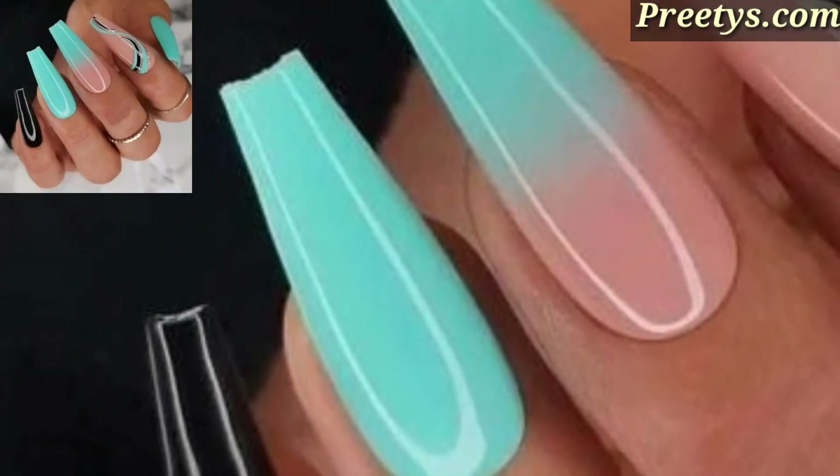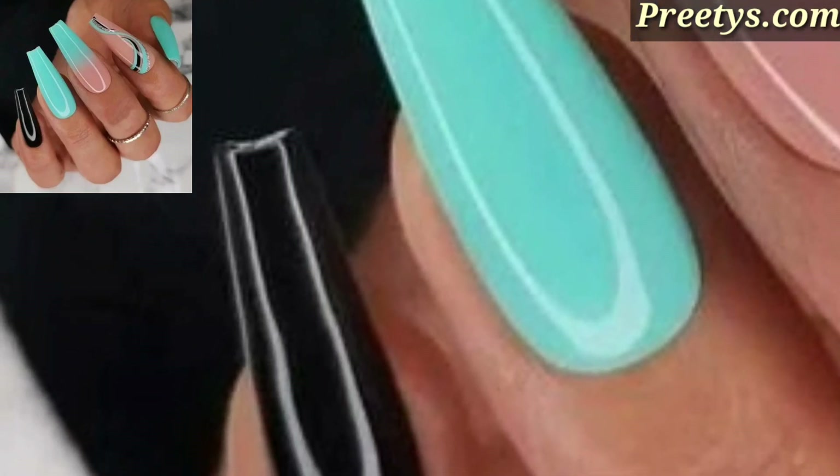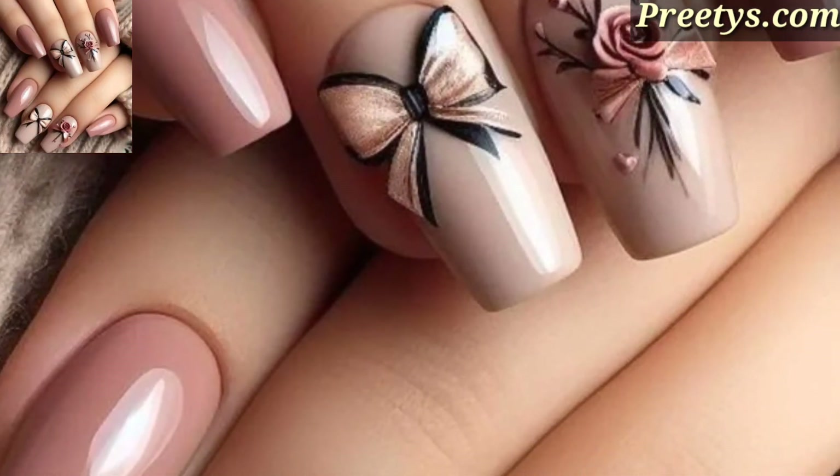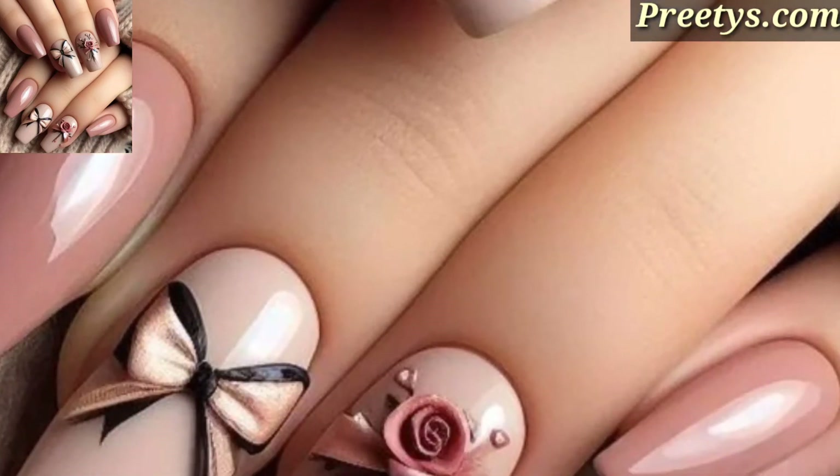Use a water marble technique or nail polish with a marbling effect to achieve a sophisticated and unique marble design on your acrylic nails.